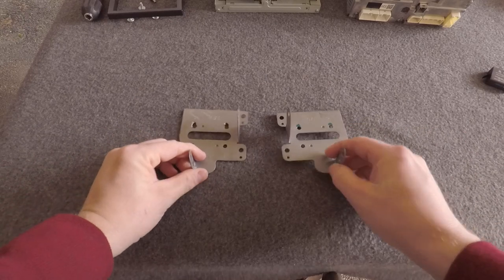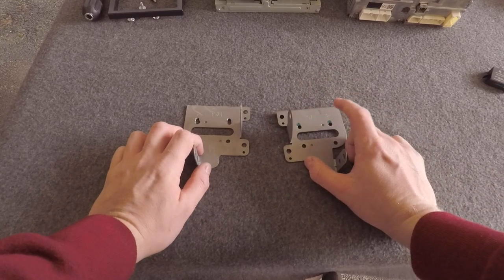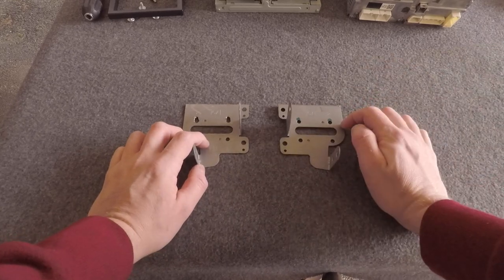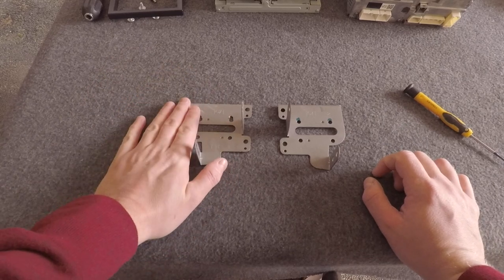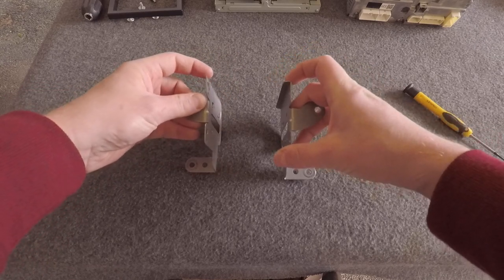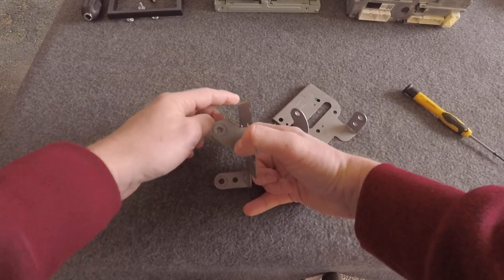These are the brackets from the stock head unit. You can buy aftermarket replacements, or you can cut and adjust the stock ones — which I'll show you. I didn't realize I needed to order the aftermarket ones, so I've modified the standard brackets. The one on the left is already adjusted; the one on the right is how it comes out. On the top edge there's a little right-angle piece that prevents the bracket from dropping low enough on the head unit.